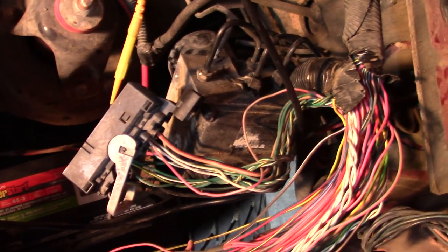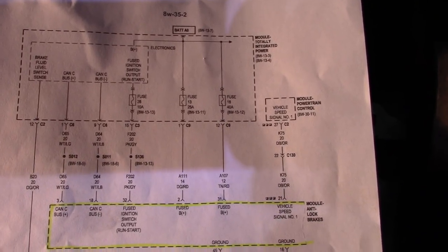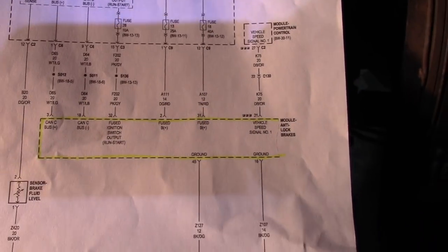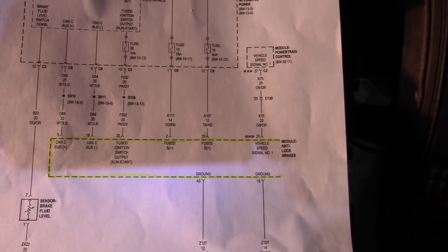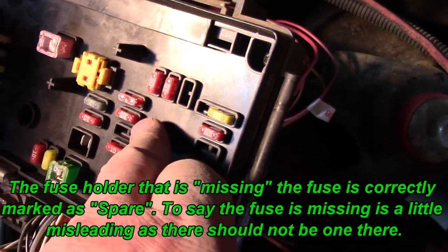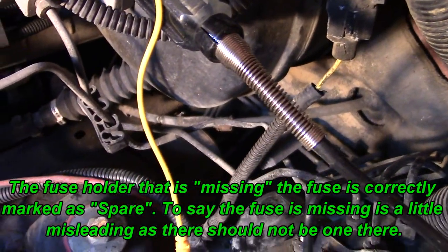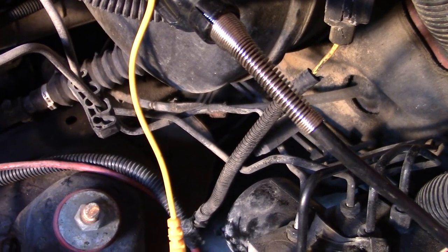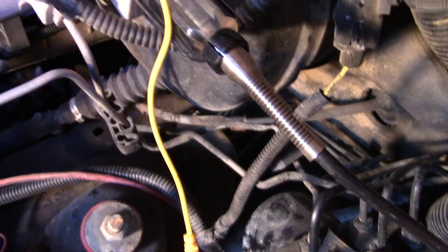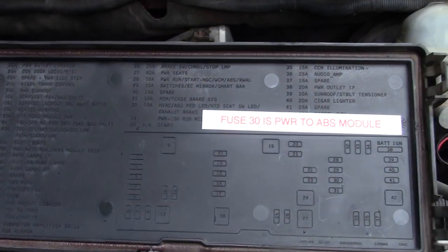Here's what happened. The diagram says fuse 28 is power — pink and gray — to the control module pin 32. I wasn't getting power. I tore this all apart. The tip of the fuse holder was laying here. Notice something missing? Here's 28, 29, 30. Watch what happens to my power when I put in fuse 30.